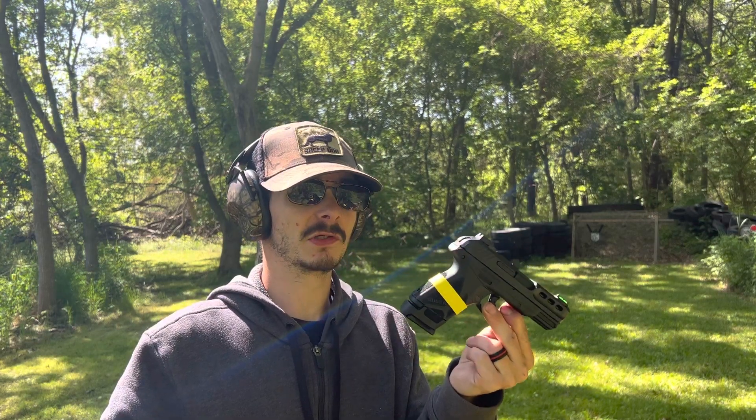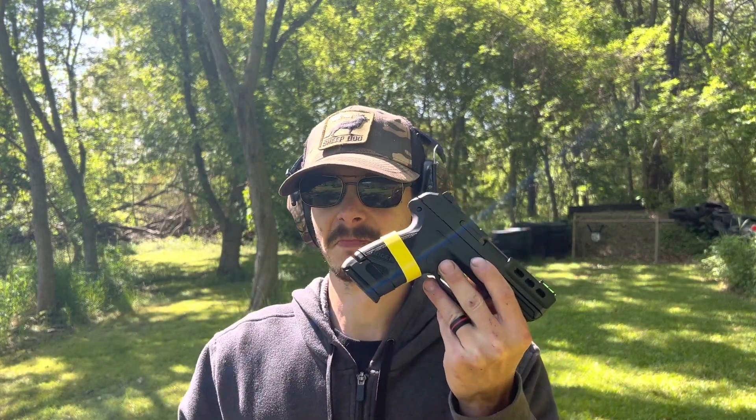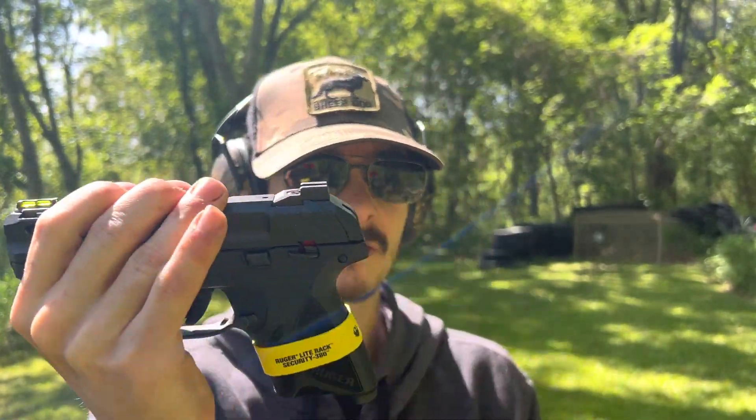I'm definitely gonna have to do some more practice with this, but I really like it. The slide is super easy to rack back. My wife has a problem racking her G2C because she's got to work on the grip a little bit, but I let her try this one out last night and she pulled it back no problem. So ladies, not a bad option at all. The price was right. It has blacked out rears, fiber optic front, ported slide, and the takedown is super super easy.